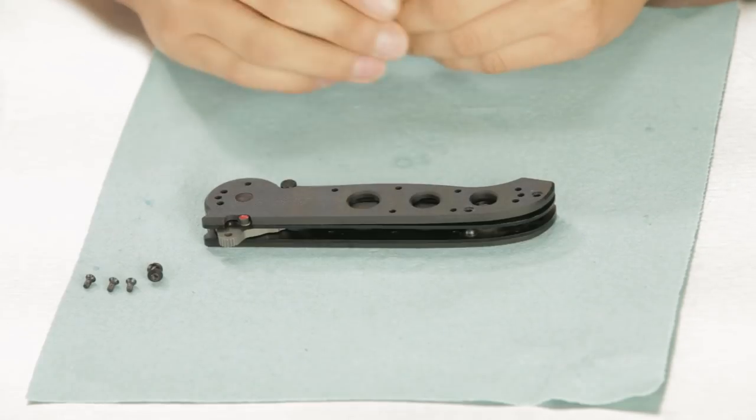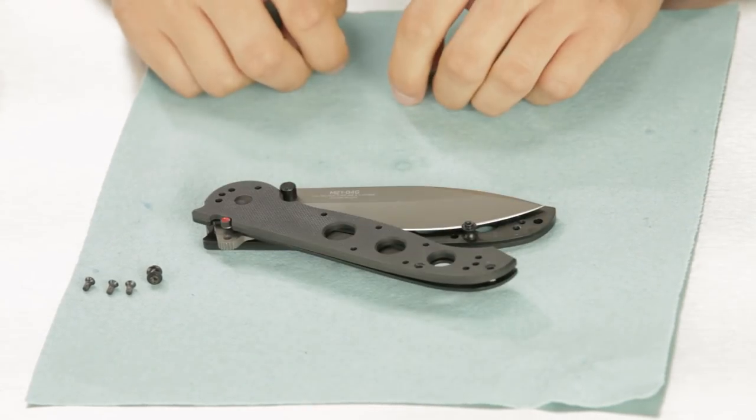Well, you've lost a frame screw or a backspacer — what do you do? We've got Javier here from Parts and Warranty to help us out. First, you go to our website and order some replacement parts free of charge. Once you receive your free replacement parts, you'll go ahead and swap those out.